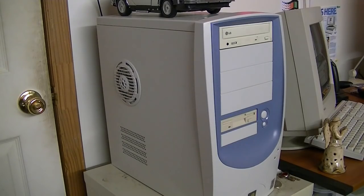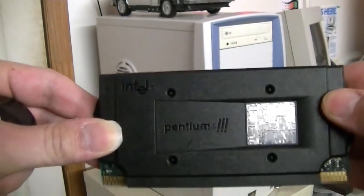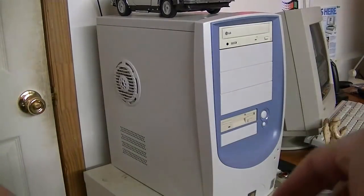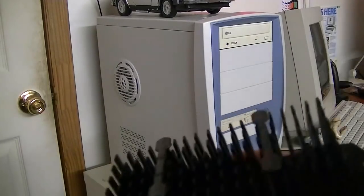This one is still a slot 1 and it still has a Pentium 2 in it, but the motherboard apparently can accept a Pentium 3 as well — one of the slot 1 Pentium 3s. So I went ahead and ordered one this past week with some birthday money and it arrived today. Here it is — a 600 MHz Pentium 3. We'll be going from a 400 MHz Pentium 2 to this, so it should be a nice little upgrade.